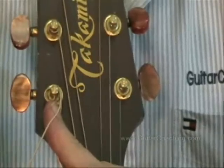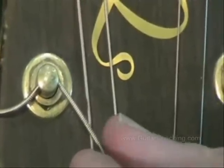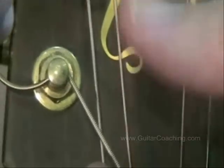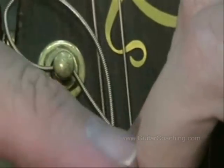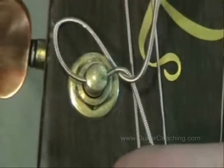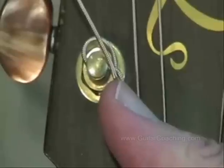Let's take a close look at what I've done and run through that process again. Because I'm restringing string 6, notice how I'm bringing the string on the inside of the post. I've threaded the string through the post and now I'm going around and under the string, on the underside, and pulling the string up tight so it's locking against the machine head post.